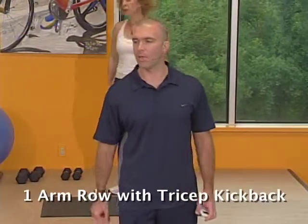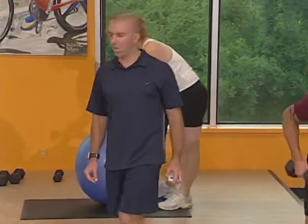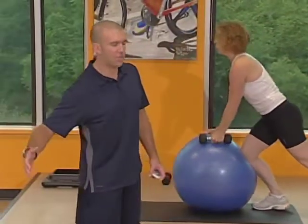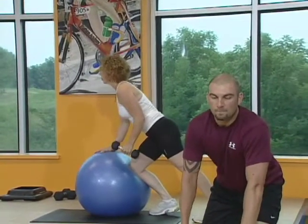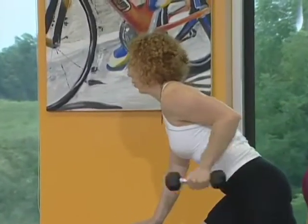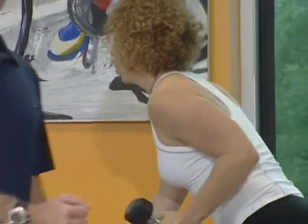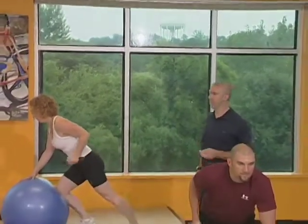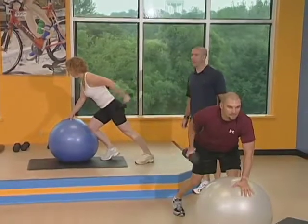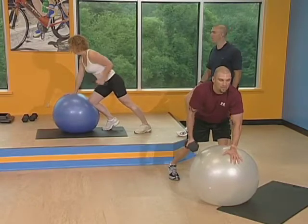The next exercise is the one arm row with the kickback — the combo where you're stabilizing on the ball. Two sets, nice comfortable weight. One knee into the ball for stability, the other foot's out to the side, nice and wide. Row, kickback. Don't worry about getting real high with your elbow — come even with your back and straight back. Squeeze that shoulder blade and pivot. Keep your back nice and flat. You're going to start getting fatigued, so really focus on your form.